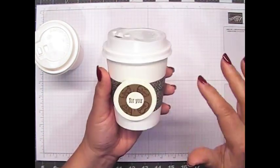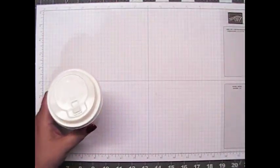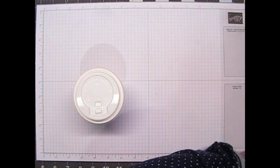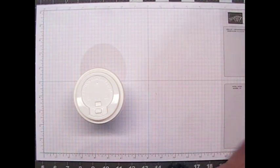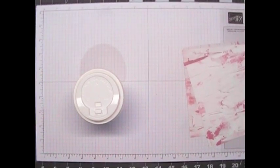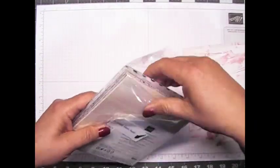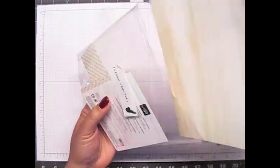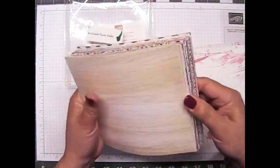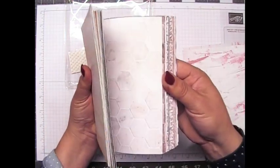The paper I wanted to use — the Designer Series paper — comes from the In Good Taste Designer Series paper pack. They come 12 by 12, and I cut them down to 6 by 6 just so I can manage them a little bit better.